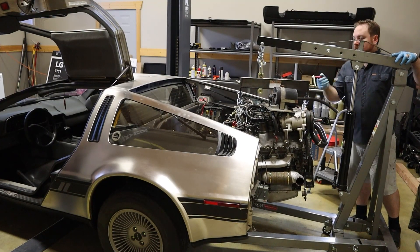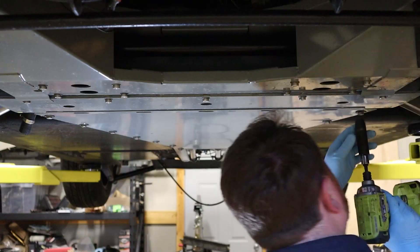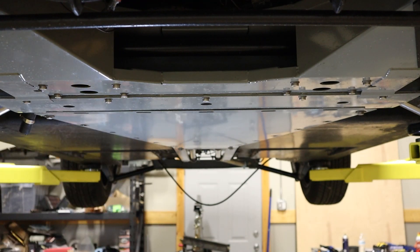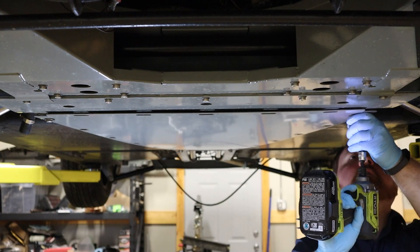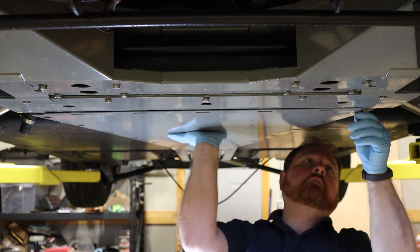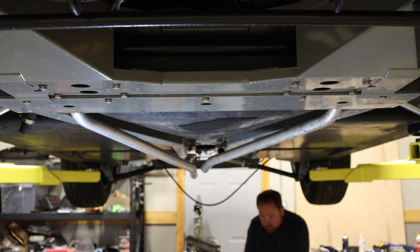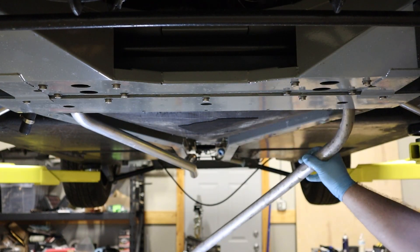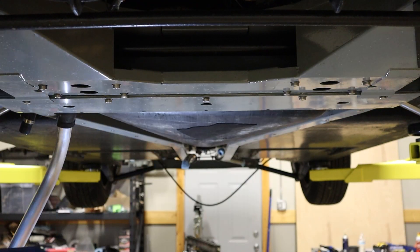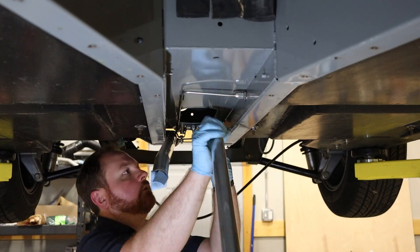We've got the engine and the transmission removed in one go. Under the closing plate is the gas tank, so I siphoned out the tank and removed all of the bolts to remove the closing plate. These cooling pipes were also in the way of the gas tank, so I disconnect those and drain out the fluid. By disconnecting them up front and giving them a little twist, I'm able to get those out pretty easily. Then the gas tank just slides right out. I also remove the final couple of cooling pipes under the car since I don't think I'll need those.